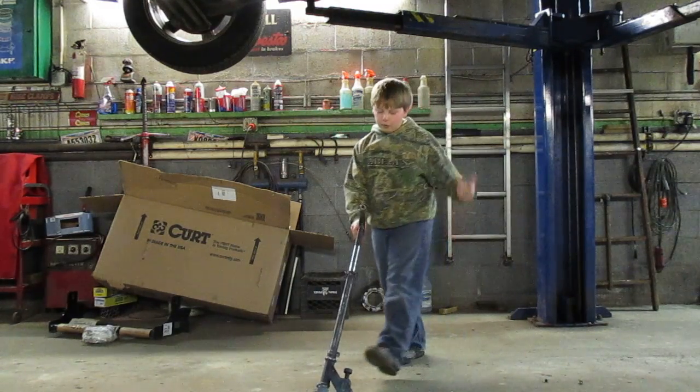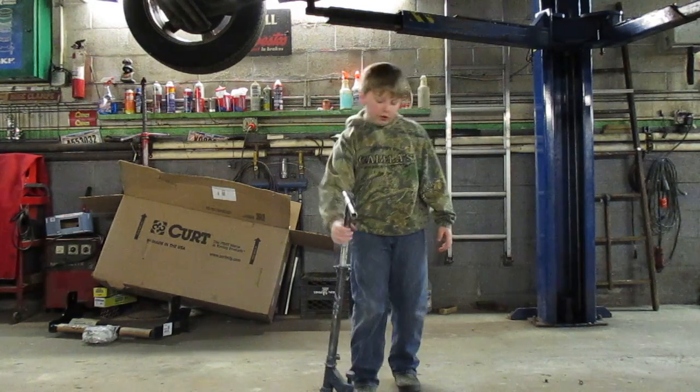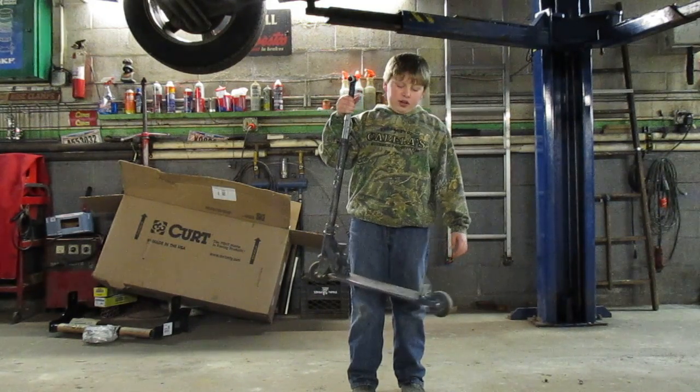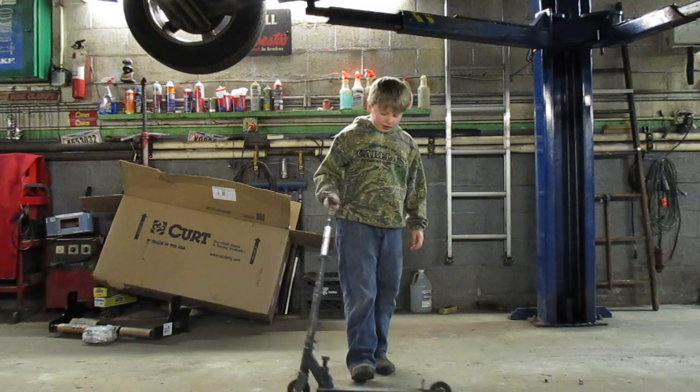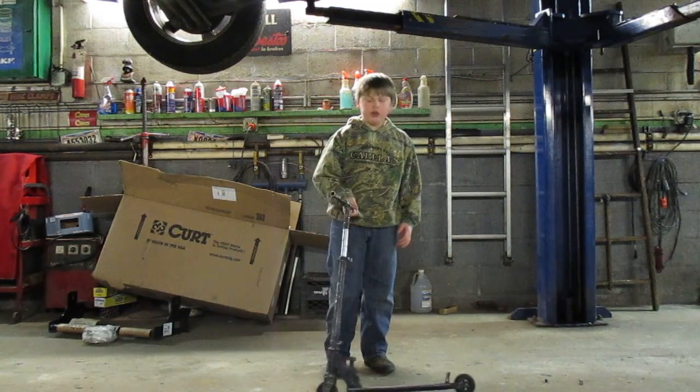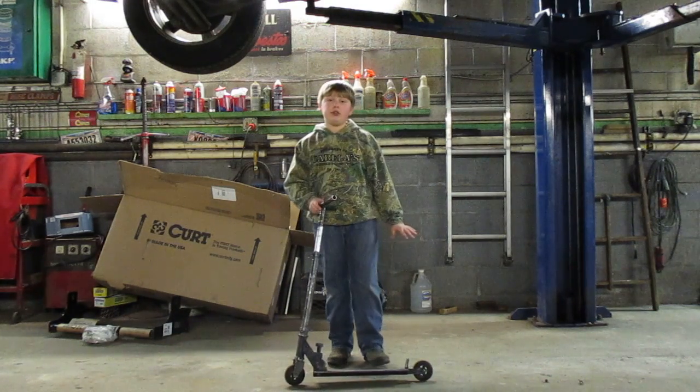What's up guys, this is Dom and welcome to another video. Today I'll be showing you how to bunny hop a scooter. It's definitely pretty simple, and I'm using this pretty junky scooter just to show you guys that you can do this on any scooter.